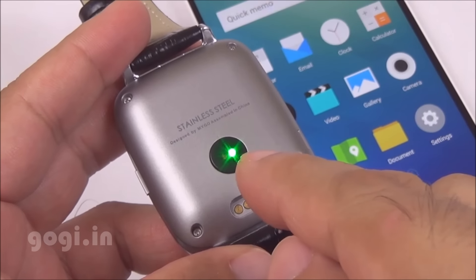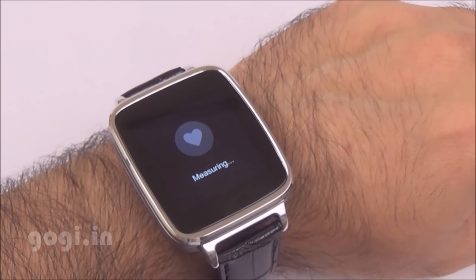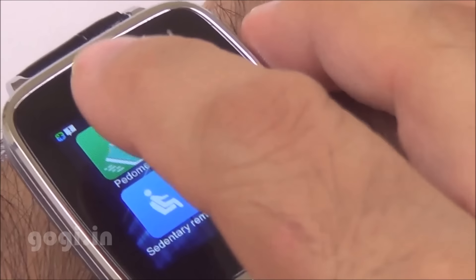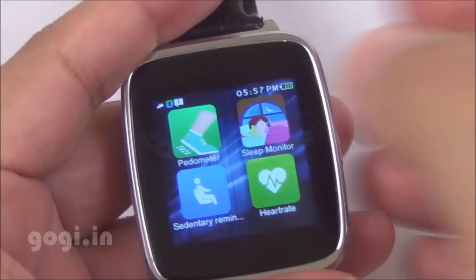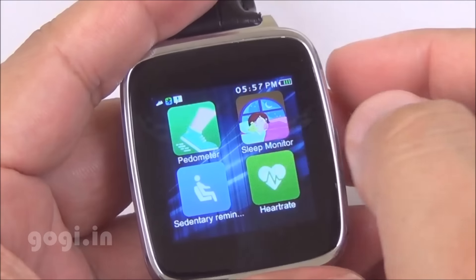There is a built-in heart rate sensor on the rear side. It takes a few seconds to get the heart rate reading. To use the pedometer, you will need to enable it. All these data are stored on the smartwatch and not on the smartphone. If you want to monitor your sleep, you'll need to enable it, start it, and then stop it when needed.